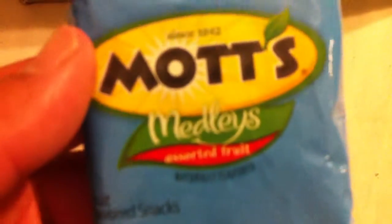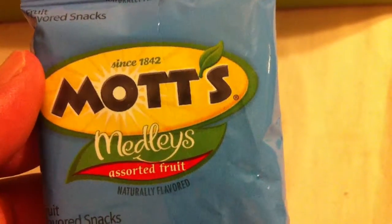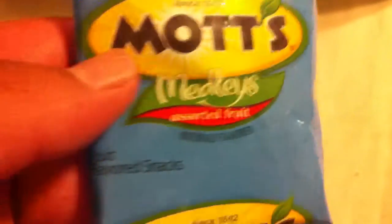We got Mocks Medley's assorted fruit naturally flavored fruit snacks. Let me focus the camera.